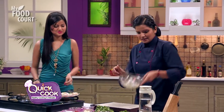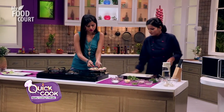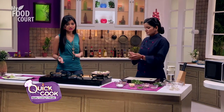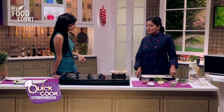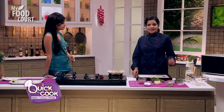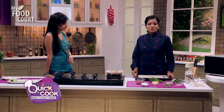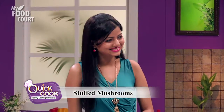Not many people know how to cook mushroom well. Mushroom ki sabziya bhi banti hai, mushroom ki starters bhi banti hai, but very few people know how to make it properly. There is a big misconception that mushroom takes a lot of time to prepare. But mushroom is nothing but a sponge — jitna aap uske andar flavor dalo ge, utna flavor wo absorb kar lega. And it cooks within seconds. So let's start preparing them.